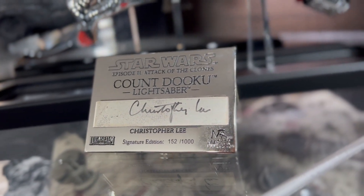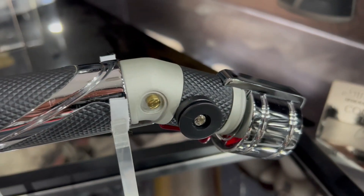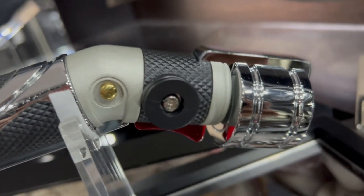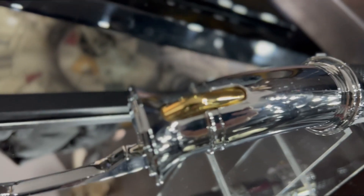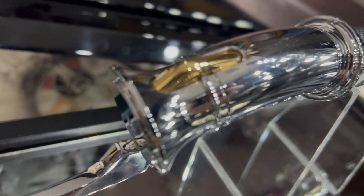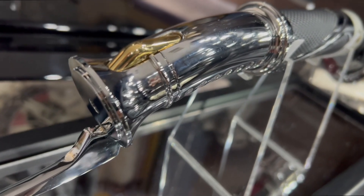Mine has a little permanent thumbprint on the top left corner and the bottom right corner, which is very common on all of these. That's why it's always important to wear gloves when handling these older replicas — make sure you're not holding them with bare hands and getting oils on there, because it will cause permanent damage.